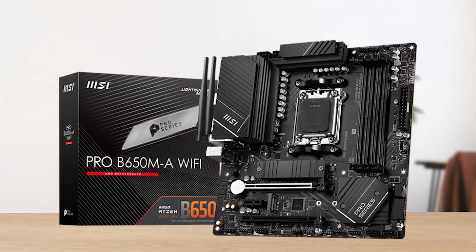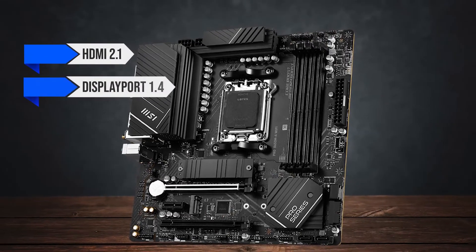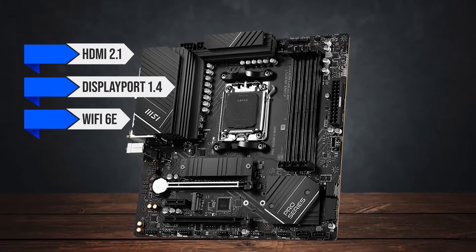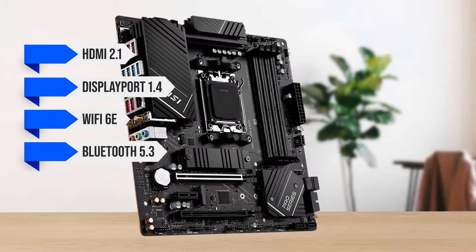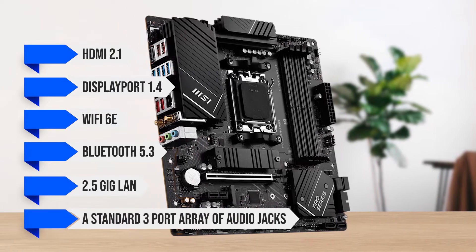Other than that, everything else you get is pretty standard: HDMI 2.1, DisplayPort 1.4, Wi-Fi 6E, Bluetooth 5.3, 2.5 Gig LAN, and a standard three-port array of audio jacks.